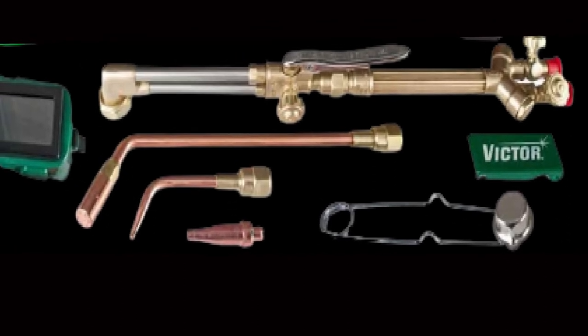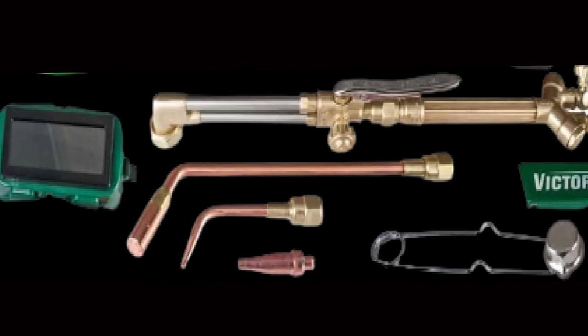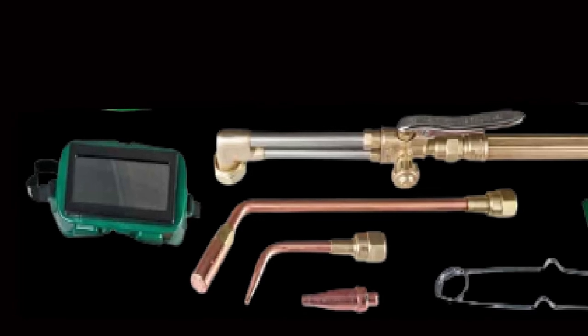With different tips you can cut up to 6 inches and weld up to 1.25 inches. As an all-round kit that gives you quality parts and the ability to cut, weld, heat, and braze, you can't go wrong with this.